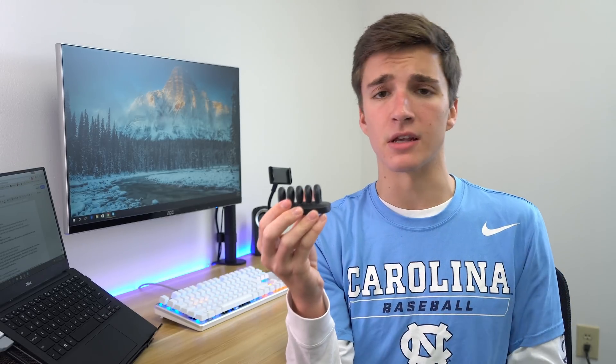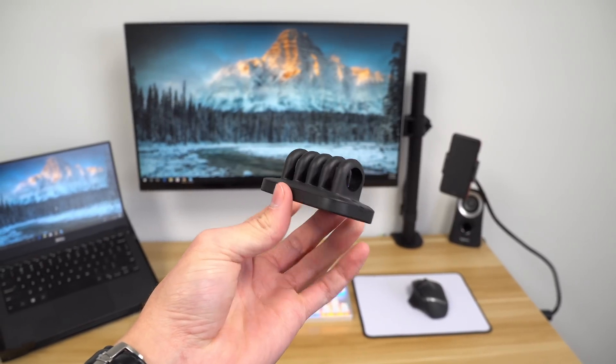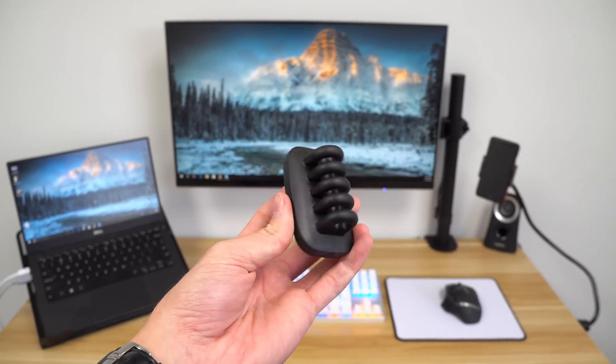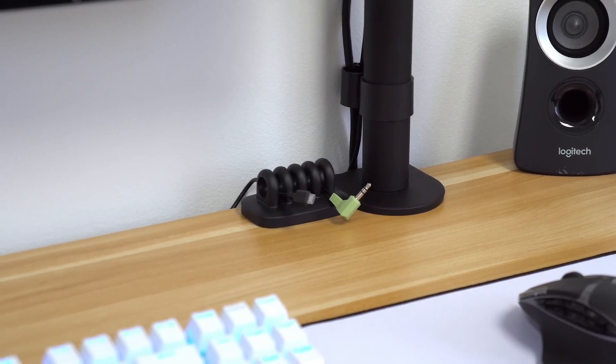Next up is a cable holder — this baby costs under $7 and can hold up to four cables in between those little slots. I've showcased other cable holders on this series before, but this one is a little different. It has a pillar design and holds all the cables right next to each other, which I really like. It's also a perfectly tight fit so the cable isn't going anywhere, but it's still easy to pull the cable out.